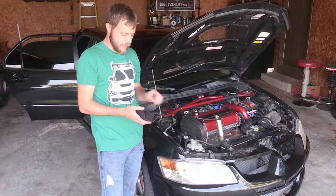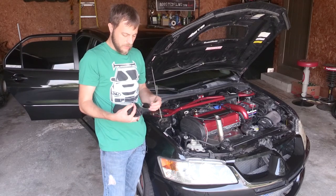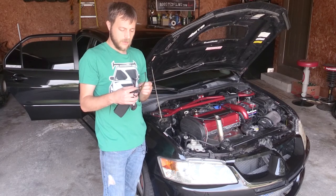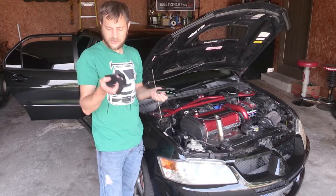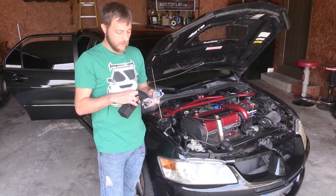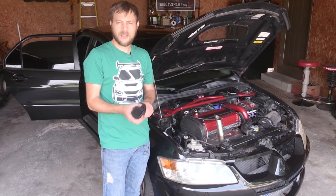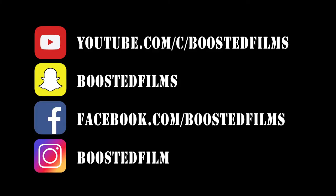That's about it for this episode of the Boosted Build Blog. I do have some titanium sunglasses I bought that I thought I'd like, but they just don't fit me very well. They're about 65 bucks and say 'Boosted' on the side — pretty cool, but I'm going to give them away. Not sponsored, just something I bought. Give me some ideas in the comments on what kind of contest I should do to give these away. As always, thanks a lot for watching — you can find me on Snapchat, Instagram, Facebook, and Twitter. See you next time.